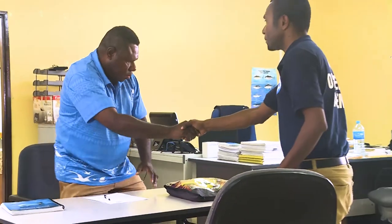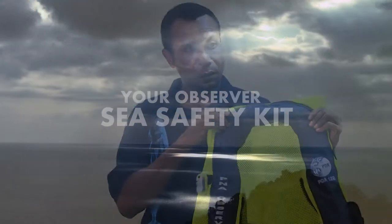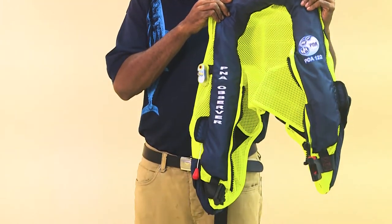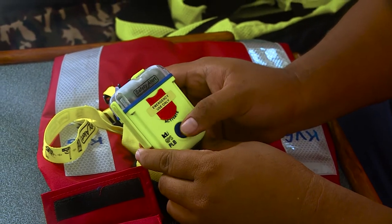You should have been issued with an Observer Safety Kit by your Observer Manager. The Safety Kit will generally include a life vest, PLB and two-way satellite device. Please familiarise yourself with the safety equipment and how to operate equipment in an emergency.